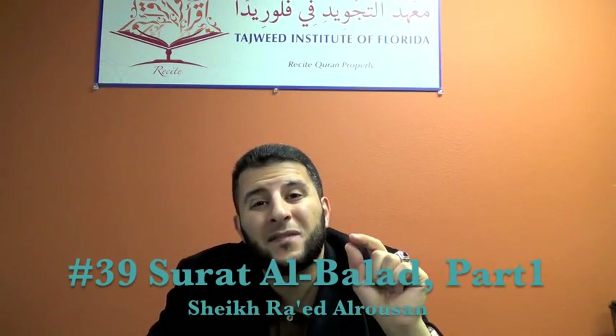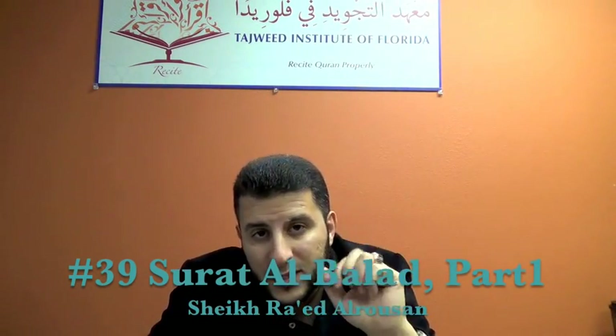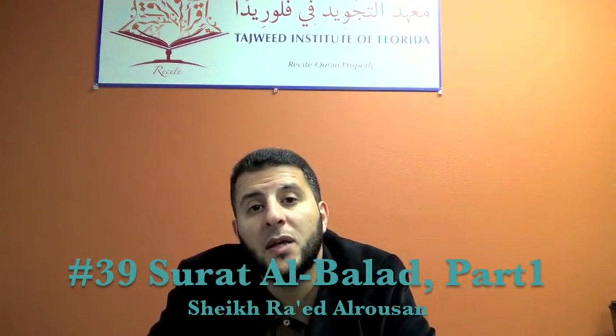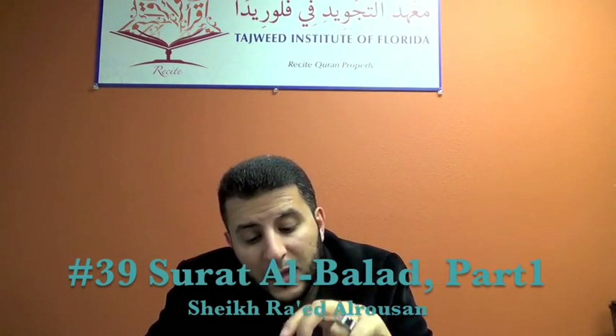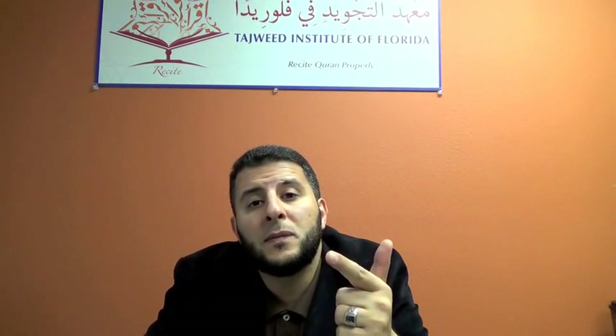Now the second ayah: وَأَنْتَ. Here we have Ikhfa — we hit the noon with Ghunna of two seconds. Then حِلٌ بِهَذَا الْبَلَدِ — here we have two seconds and the name of this ruling is Iqlab. Notice the sound of the Qalqala in the dal at the end. All together: وَأَنْتَ حِلٌ بِهَذَا الْبَلَدِ.